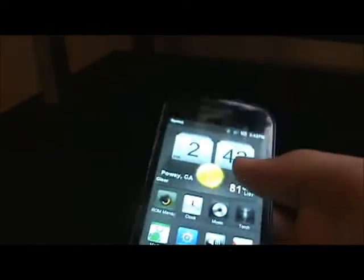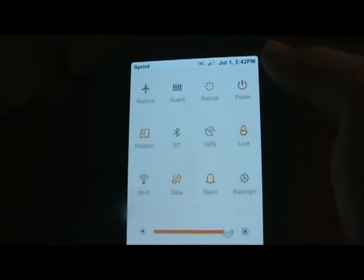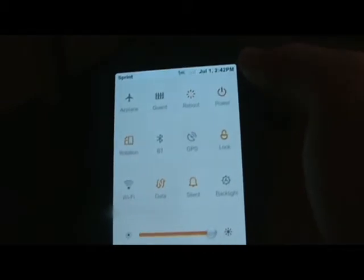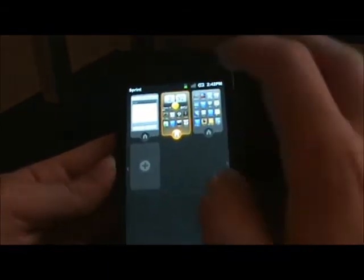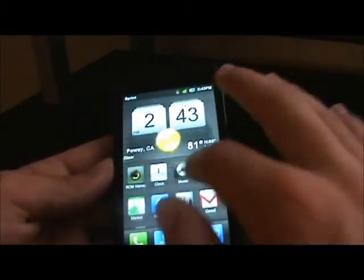This is a highly customizable ROM. Notification bar — you got toggles: Airplane, Guard, Reboot, Power, Rotation, Bluetooth, GPS, Lock, WiFi, Data, Silent, Backlight. And then you can obviously control the brightness levels from this toggle here. No notifications for me right now, but you can just keep on adding home screens. I think you can add as many as you want, but obviously when you scroll through with stuff on them, it might be a little laggier.